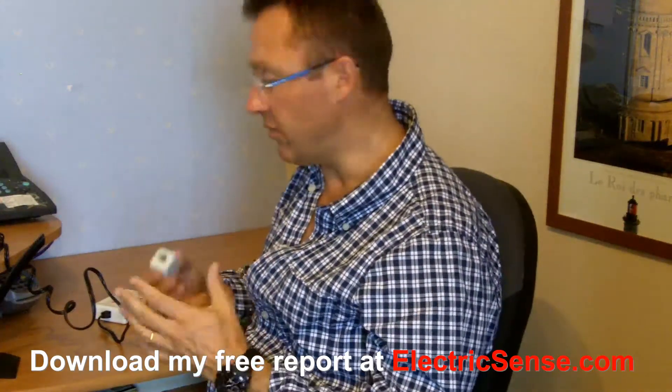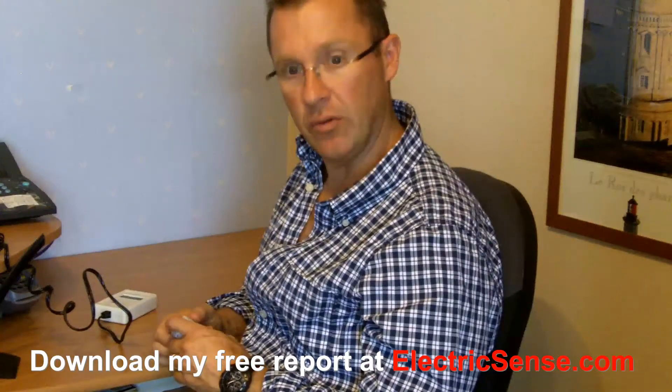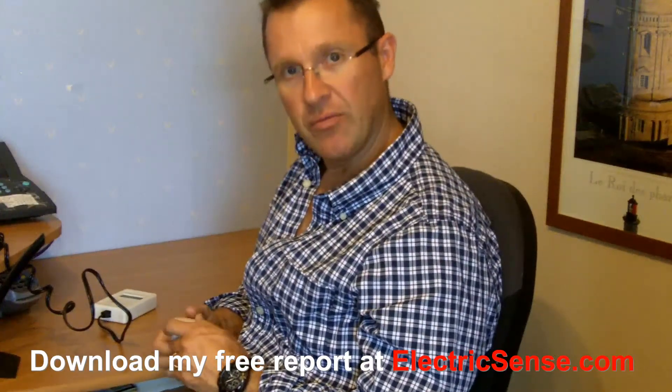As I say, just go through your house and test it — it's really simple to do. My name is Lloyd from ElectricSense.com. Thank you for listening.